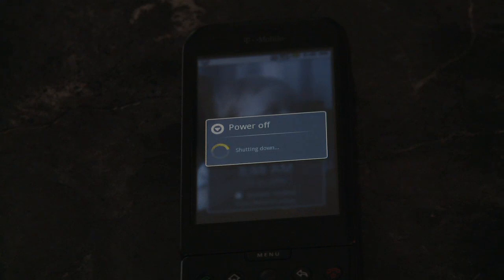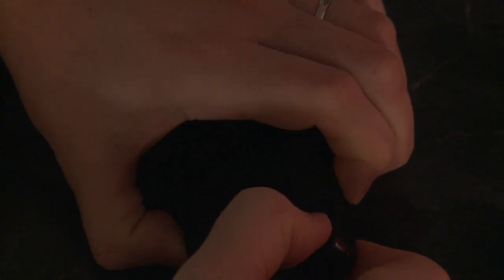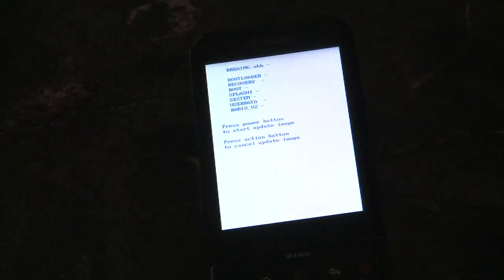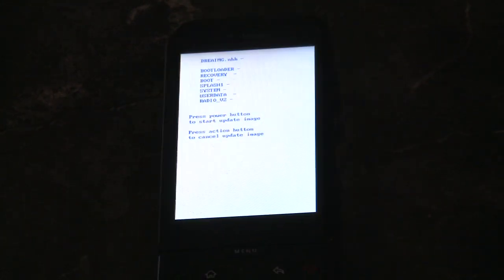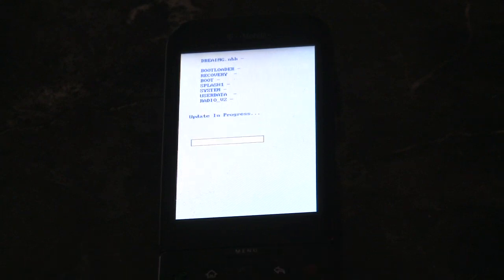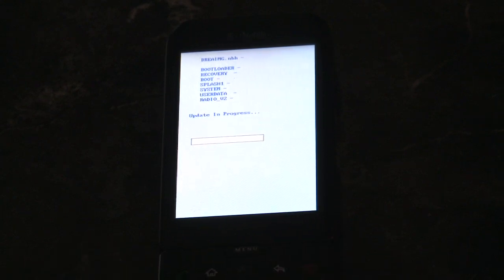After you get those on your micro SD card, shut off your phone. Then hold down the camera button and the power button to turn it back on, and that will boot you into recovery mode. That'll load one of the images that you just threw on the phone. The action button is the little track wheel — press that in and it'll apply the update process. This just takes a few minutes.